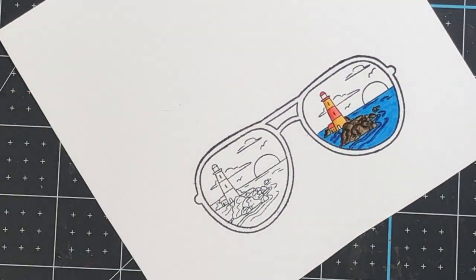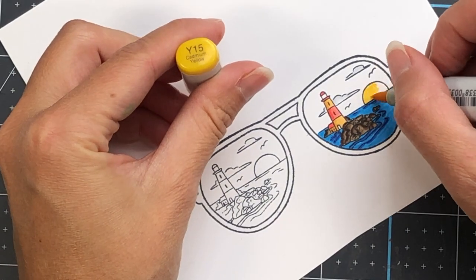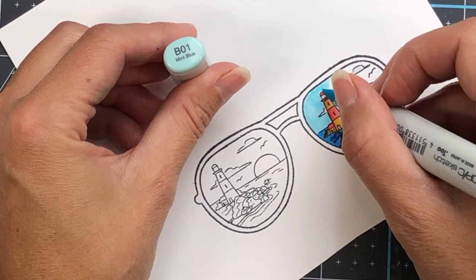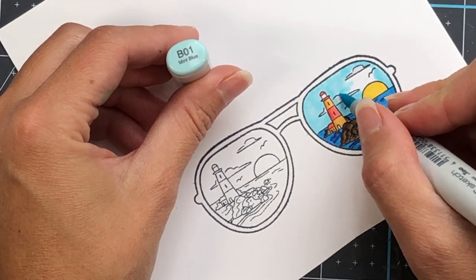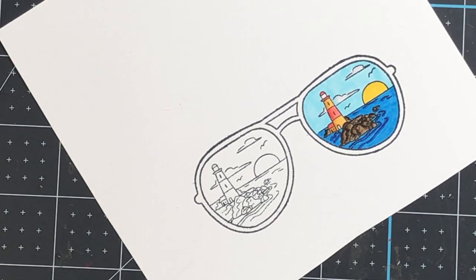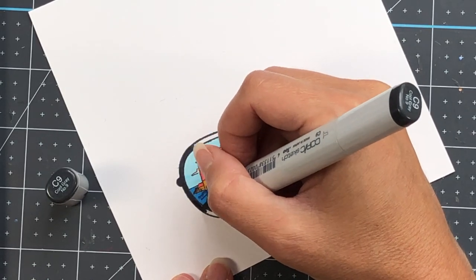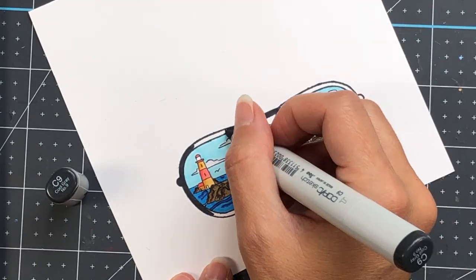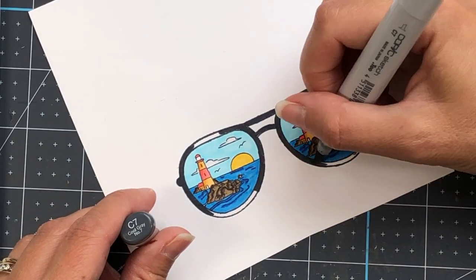For the clouds, I didn't want to keep them white, so I put in some light gray tones: C02 as the dark, then filled in with C0. The sun is the same Y15 as the previous pair. For the sky, I have B01. As I was coloring the sky, I accidentally went over the cloud with that blue color, so I'm coming in with my colorless blender to push some of that color away, then went over it again with the gray. It doesn't look too bad. For the frame, I'm coloring with C9, a very dark gray almost black, and also C7 to finish up the coloring.